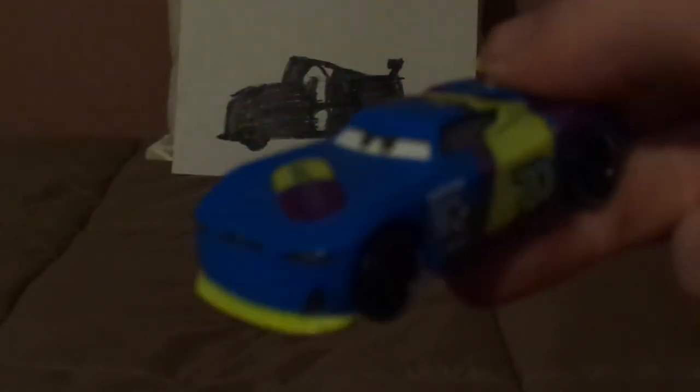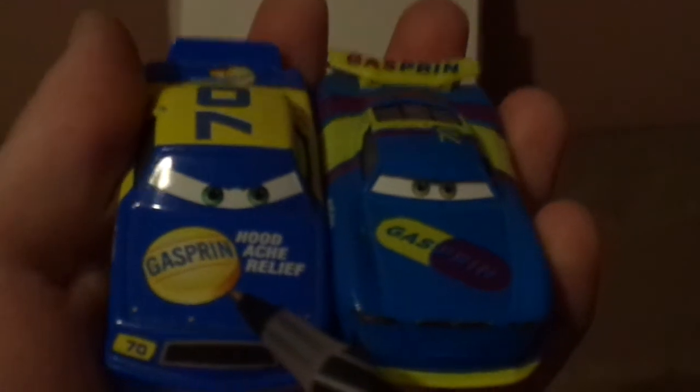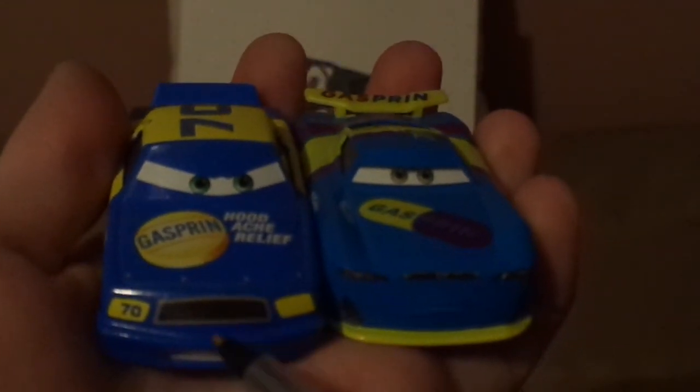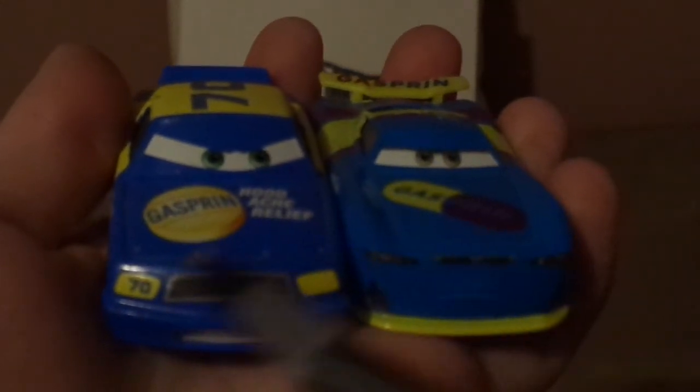Now let's compare Richie with the other Gasprin racer, Floyd Mulvihill, who is the Cars 1 version — though I'm still hoping to get the Cars 3 version of Floyd Mulvihill, who shares the same body as Cal Weathers. Both race for Gasprin in the Piston Cup and bear the number 70.